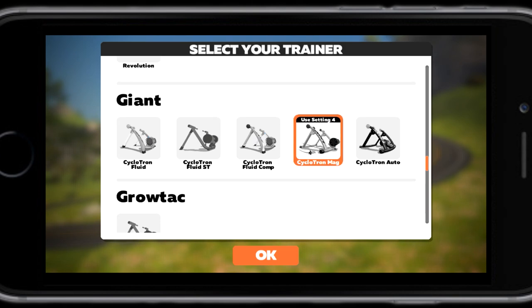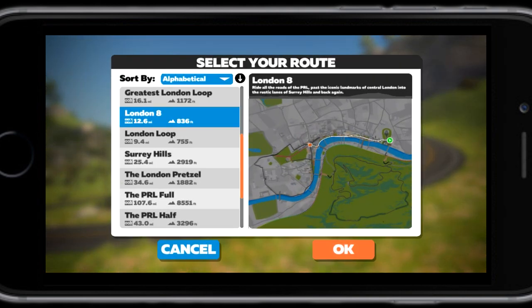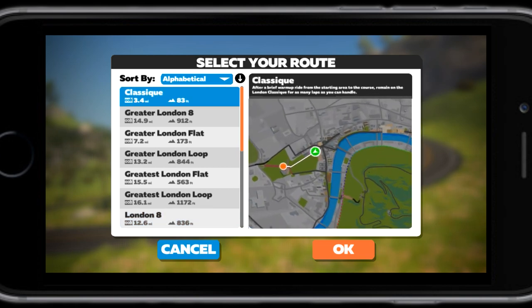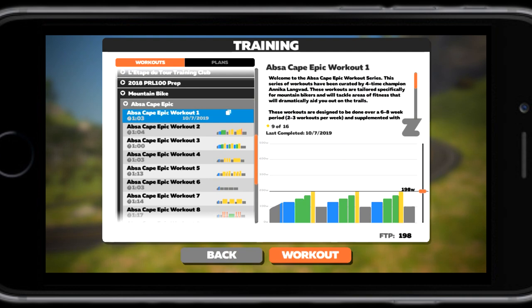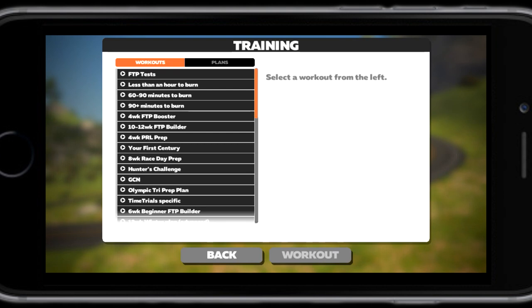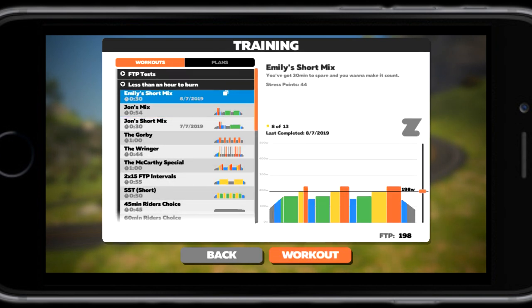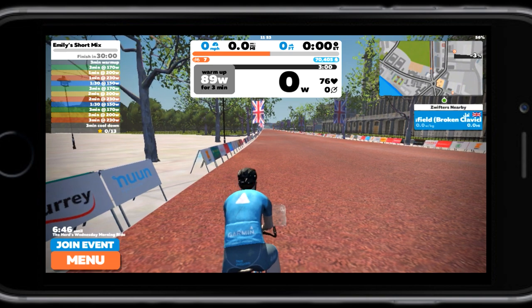Then we're ready to go. We get to choose whether we want to do Watopia, which is the Zwift world, or the world of the day — today it's London. You get to choose your routes. If you want to do a workout, go to Training and there are all different types of workouts. You can adjust a slider based on how fit you are to change the output. Then click Ride and it takes you into the Zwift world.